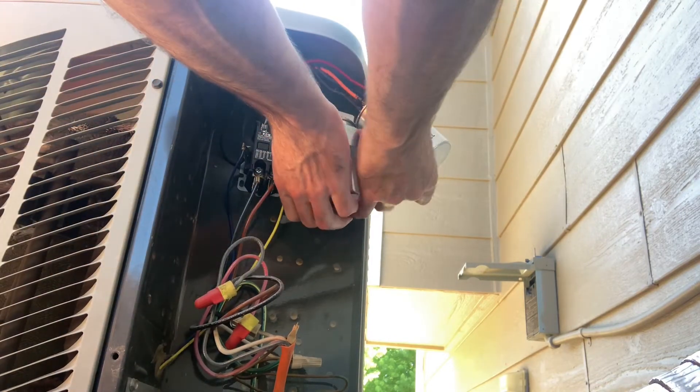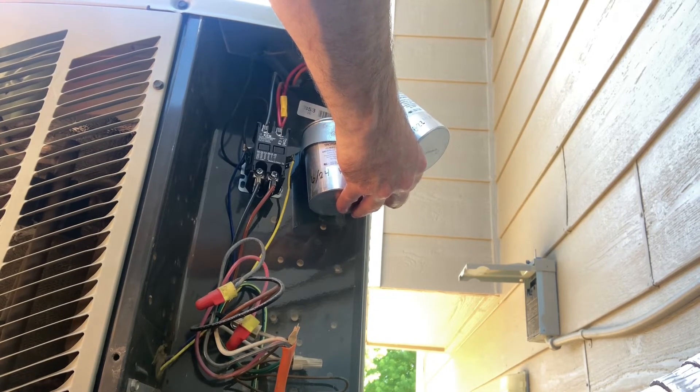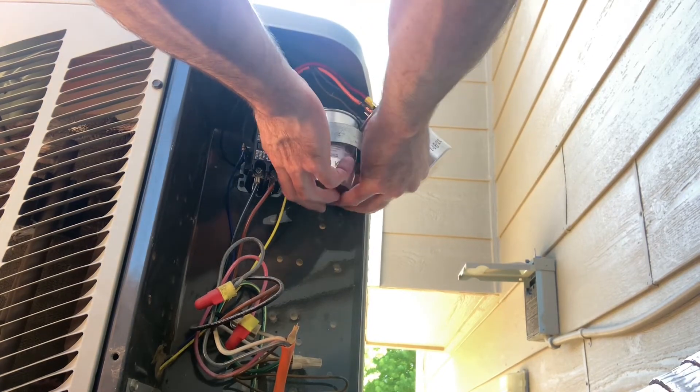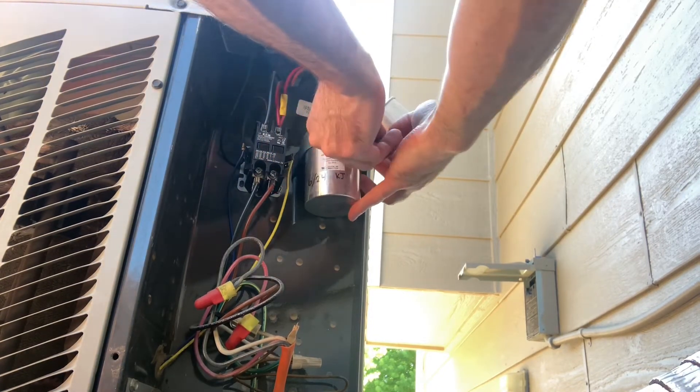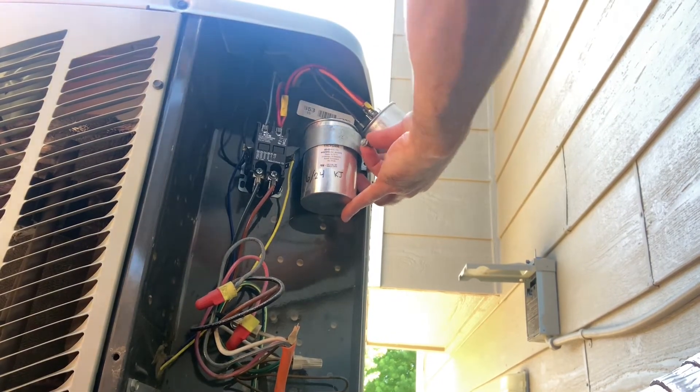I'll secure the new capacitor with the strap, then remove one wire at a time from the old capacitor and hook up the wires one at a time to the new capacitor. Make sure it's common to common, herm to herm, and fan to fan.